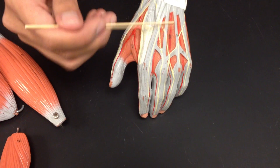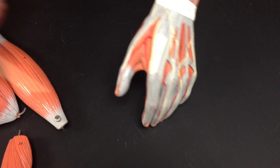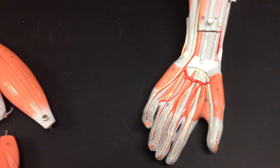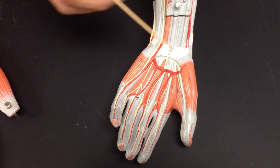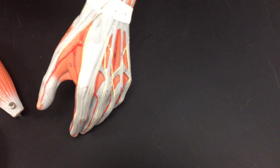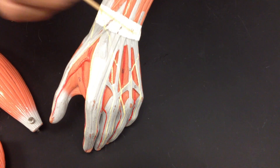There's a palmar and a dorsal interossei — interossei. The flexor retinaculum holds all the tendons together. Extensor retinaculum holds all the tendons together.